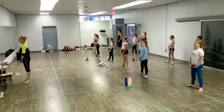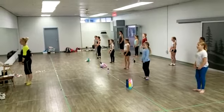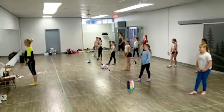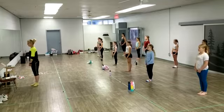First position. Second position. Third position. Fourth cross. Parallel. So now we want to say fourth cross — you guys have that one.